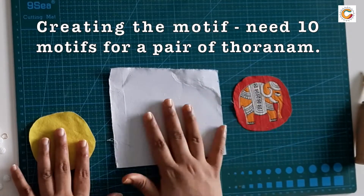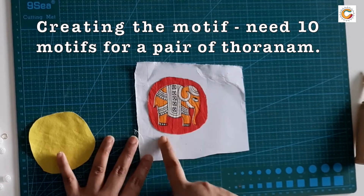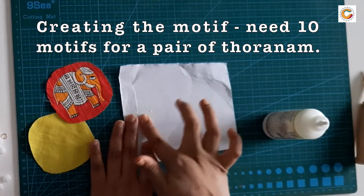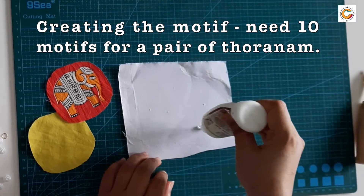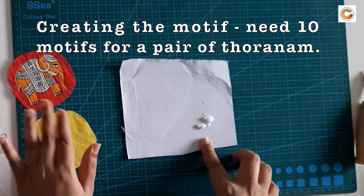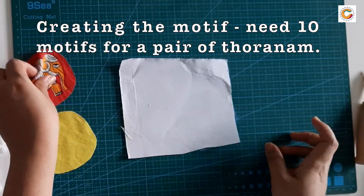Let's begin making this thoranam. First you need the paper canvas and the motif that we have prepared. This motif is going to be stuck on the paper canvas, for which you would need the fabric glue. Do not apply the fabric glue onto the cotton surface — apply it on the paper canvas and make sure that your paper canvas is flat. You could use a brush or sponge for this step.